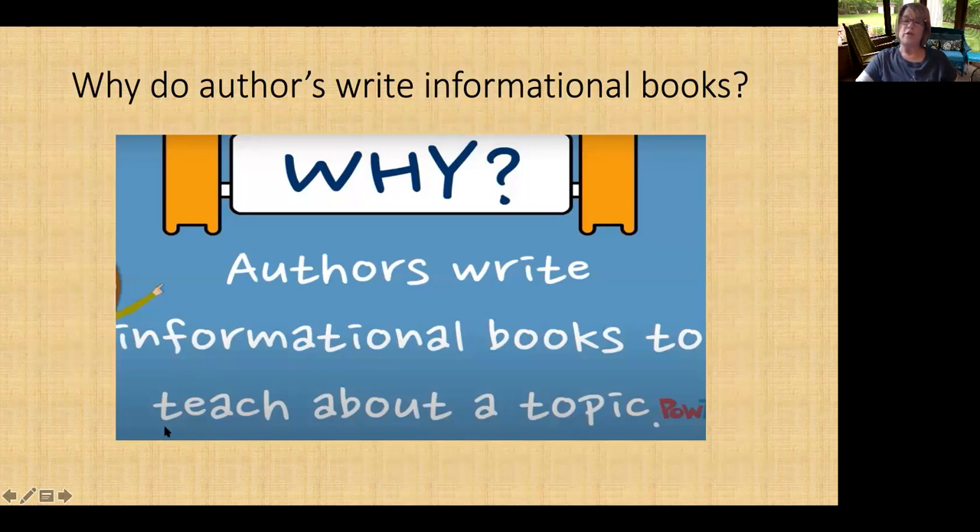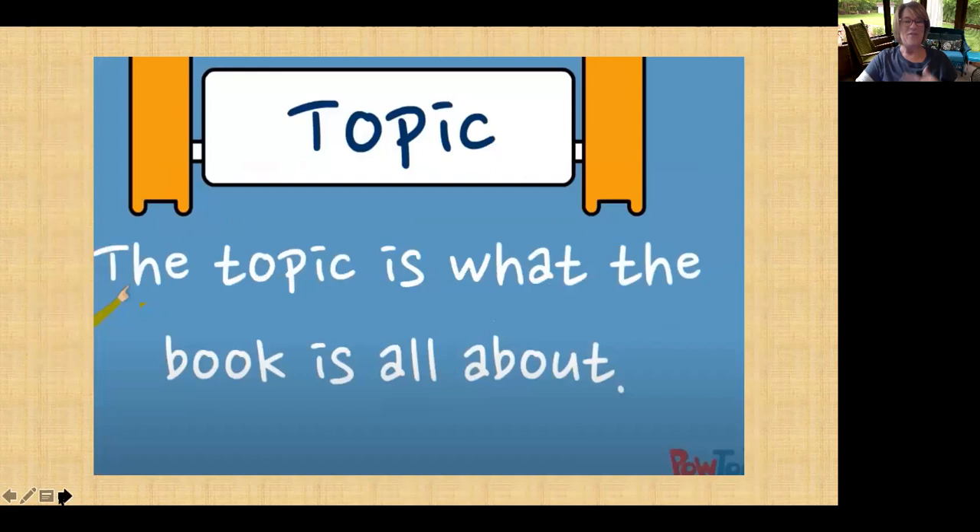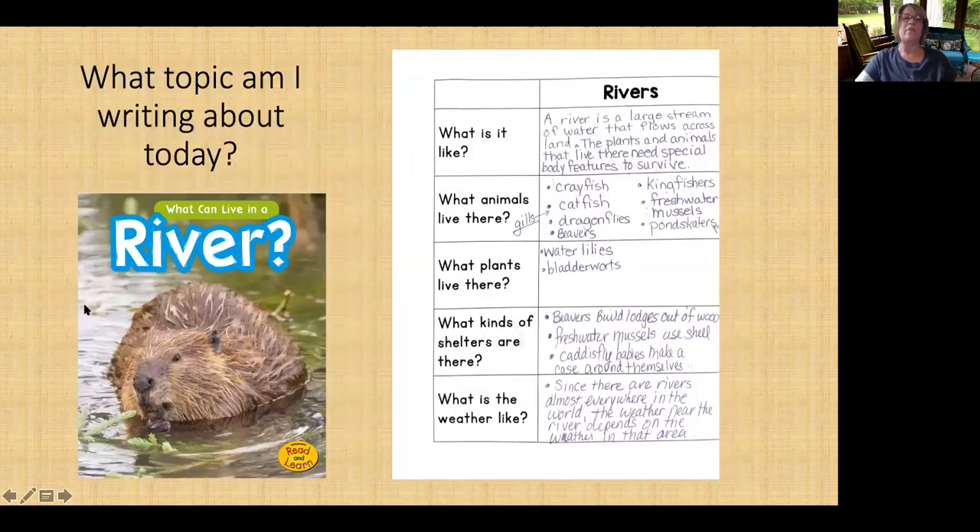Why do we write informational books? It's to teach people. You guys are going to be teaching about a topic. Our topic today is rivers — the river habitat in Indiana specifically.